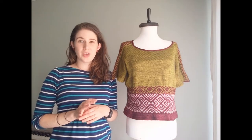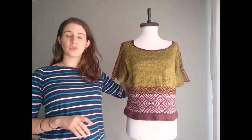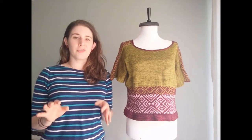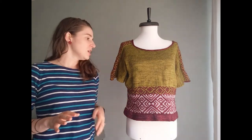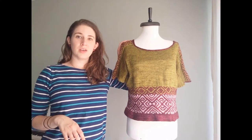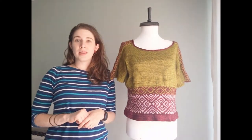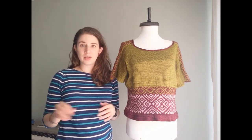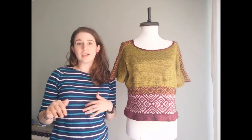Let's talk about some techniques you'll encounter in the pattern. Number one: when you do the saddle shoulders you'll be working colorwork flat. It's a little tricky and fiddly, but I've recorded a video to give you tips on making that easier. Another technique is the short rows in the back, which I've written with Japanese short rows, detailed line by line. I really like that method — it looks really nice and seamless.